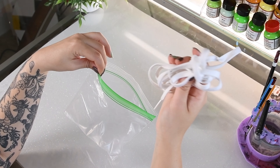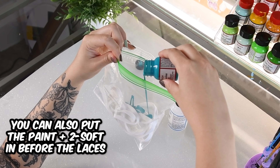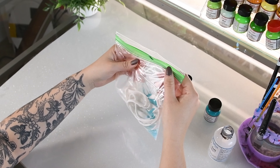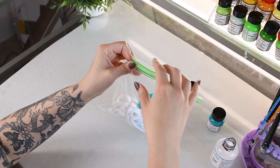First you're going to want to put your laces in your baggie, then take your Angelus paint and pour it right in the bag. Then you're going to put in your Too Soft at a one-to-one ratio, but I typically add in more Too Soft to make it a pretty liquidy consistency, that way the laces stay soft.